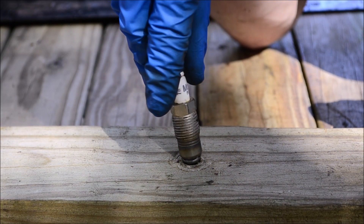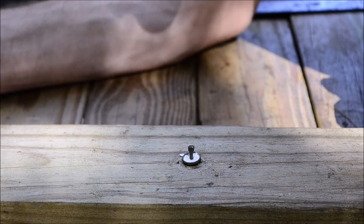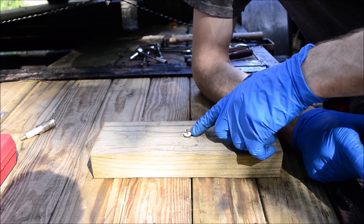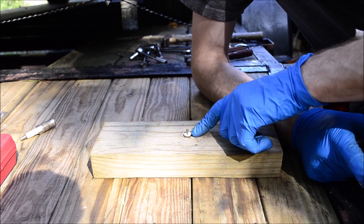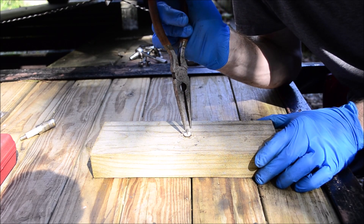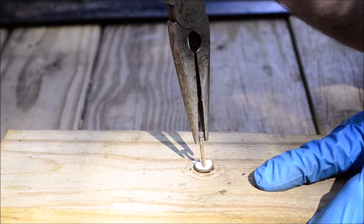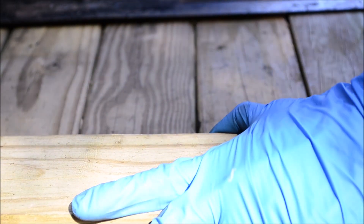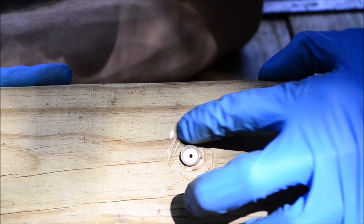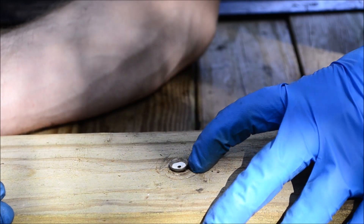So your spark plug has broken off inside the cylinder head of your 5.4 liter Triton V8 engine. The first thing you need to do is use some compressed air and blow out any ceramic pieces left behind in the spark plug hole — use eye protection during this. Then take some needle nose pliers, go down into the spark plug hole, and remove the center pin if it has been left behind. Now you just have the inner ceramic piece and the electrode shield left behind. Blow it out with compressed air one more time.